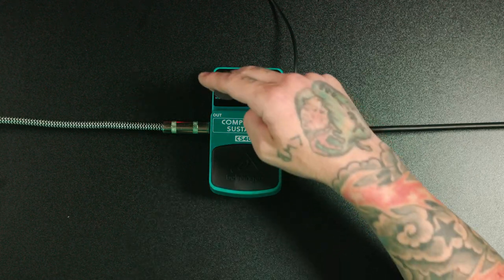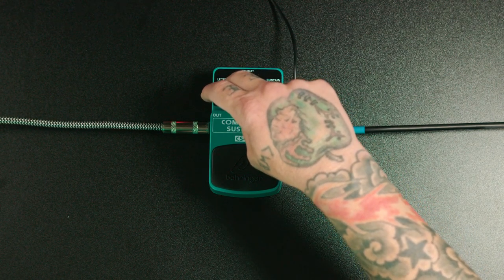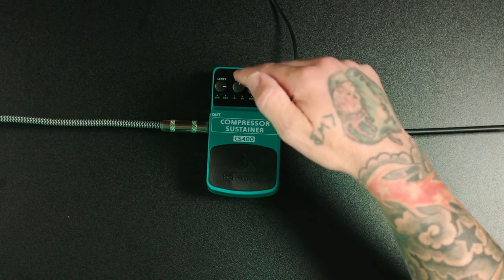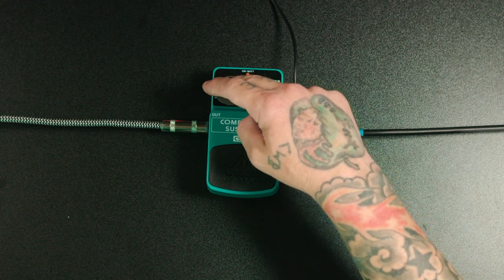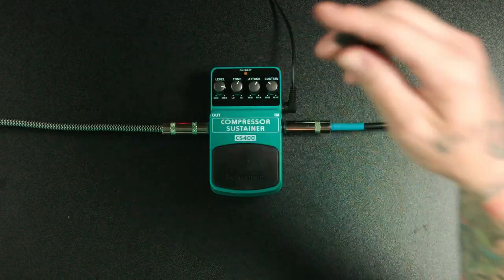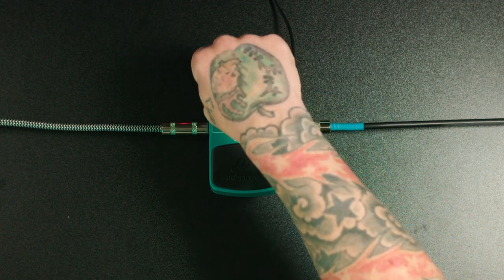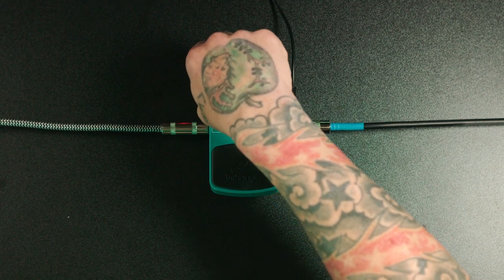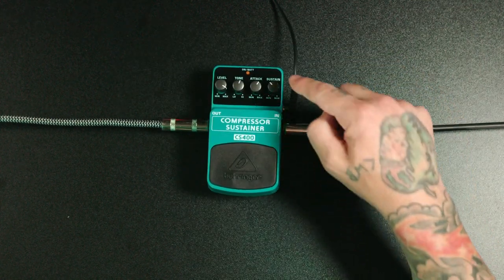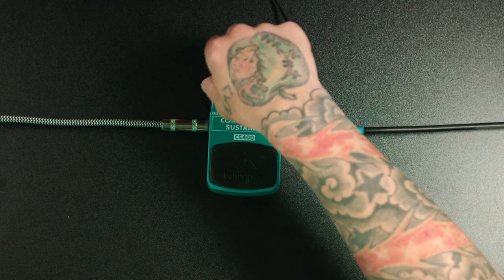Let's go over the four knobs and what they do, starting with level. Level is the output volume of this pedal — you come in from your guitar into the pedal, it goes through the circuitry, and this is your final volume after compressing. The reason we have a level knob is because when you're compressing, it will drop the volume down, and this is a way to make that level back up. If it's knocking it down too far, you can go all the way to max to try to get it back to your original guitar signal.